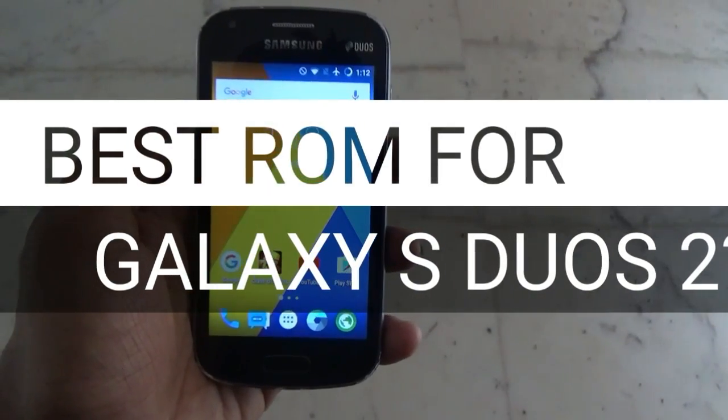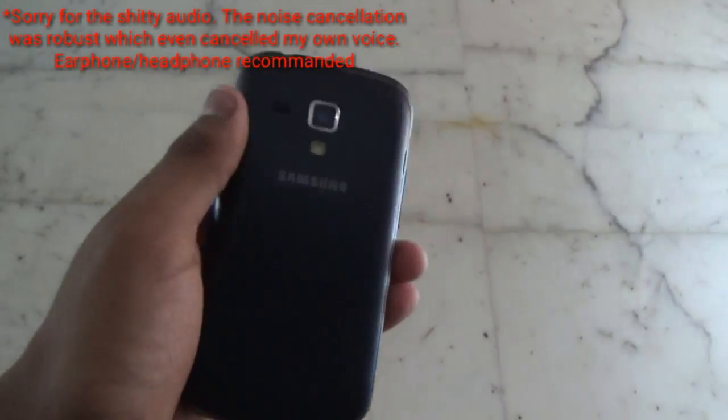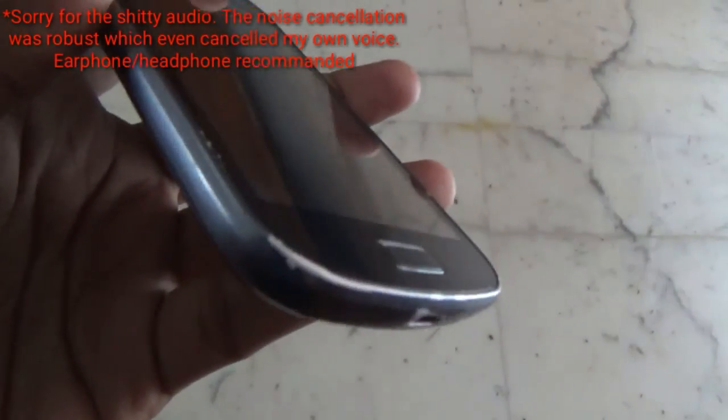Hey guys, welcome! Today in this video I will be showing you one of the best ROMs out there for the Samsung Galaxy A4 Pro. As you can see here, I have my main device.